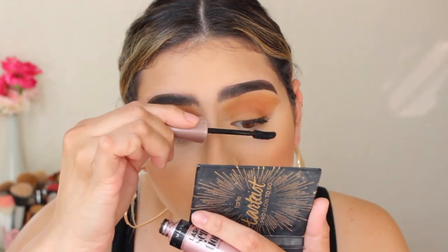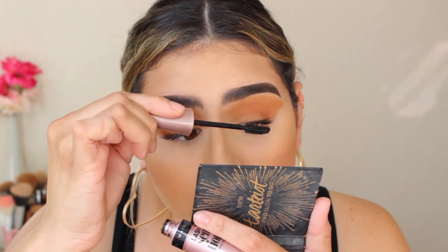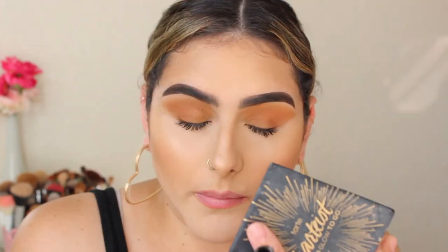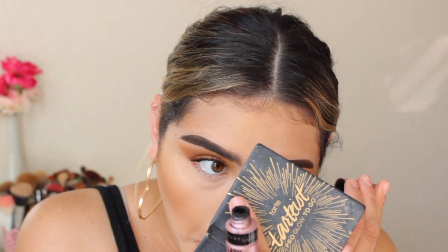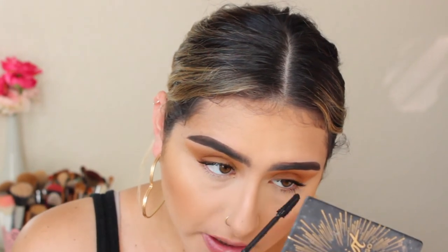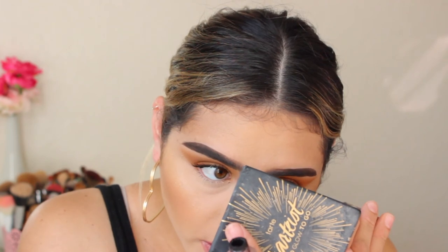Next I'm going to put on some mascara. I'm using the Maybelline Lash Sensational Mascara — I really like this one, it really helps separate your lashes. I'm going to apply a little bit on my bottom lashes and I'm going to skip the bottom shadow for today.